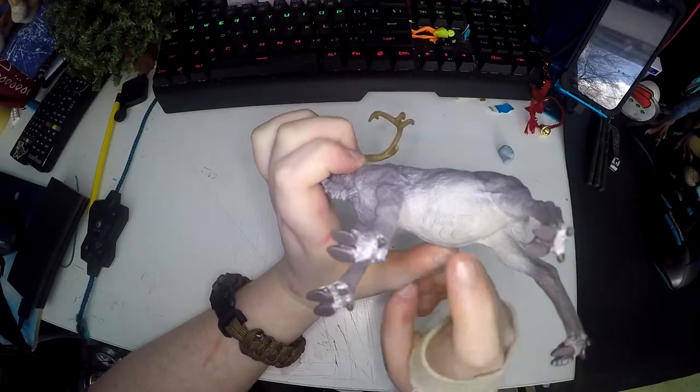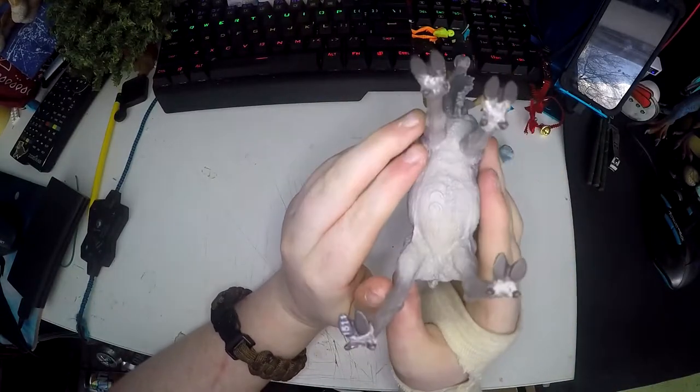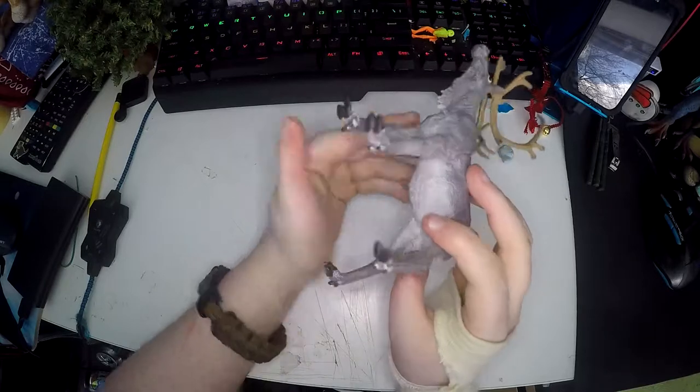On the bottom it has the maker stamp, but you can see the shape of the reindeer is really accurate there as well.